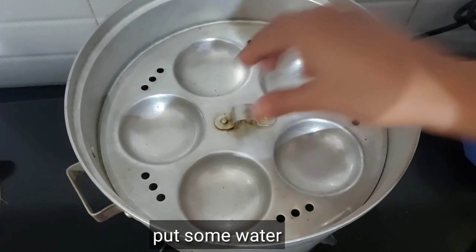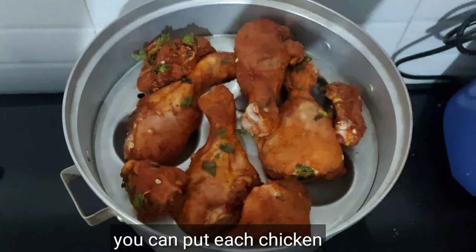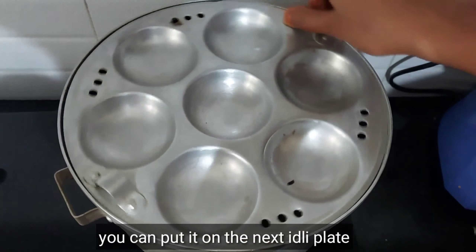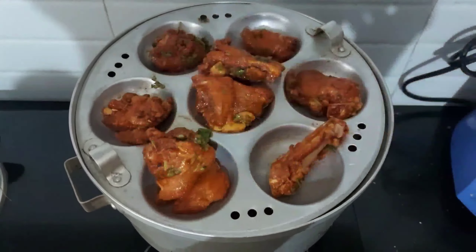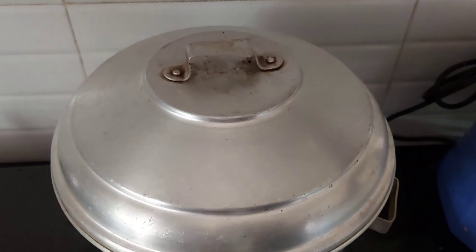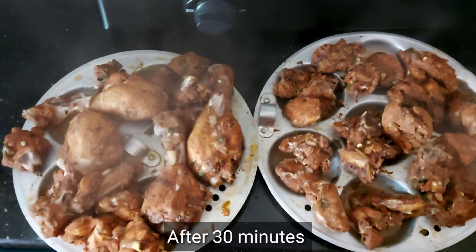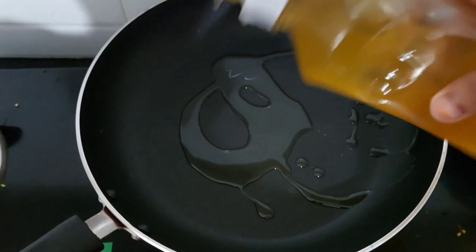We are able to make the chicken with these three eggs. Then we add the chicken to the other egg. Add the chicken to the other egg — the chicken is the same.